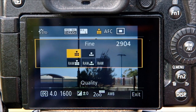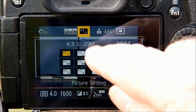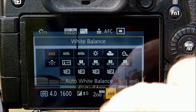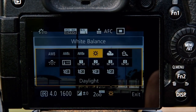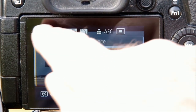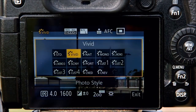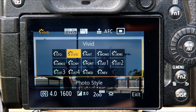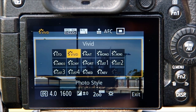Then I go to Picture Setting and select my 16x9 aspect ratio. Because I want consistency in my colors throughout the entire sequence, I go to White Balance and instead of my usual AWB I've been using Daylight. To add a bit of punch to the videos I go to Photo Style, and instead of my usual Standard setting I've been using Vivid. Of course these are all personal choices, but these decisions need to be made before you start shooting.